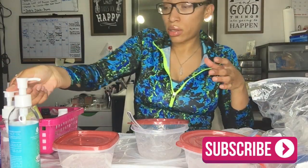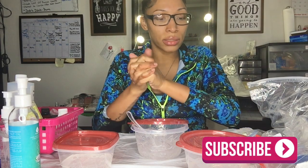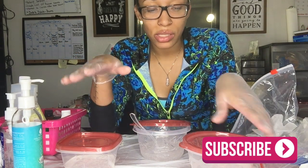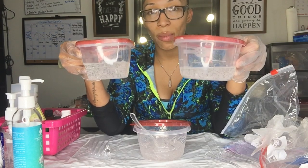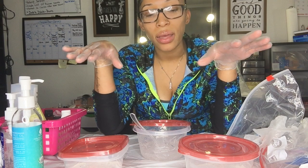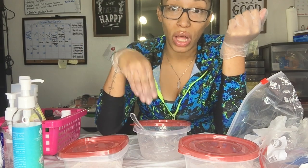I already washed my hands and these are all brand new Tupperware containers. I'm mixing in these instead of plastic bowls because it'll be easier throughout the week since I'm getting my supplies in. I already put Versagel in all of these — it's about three ounces each. I don't have perfectly specific measurements, but I know the consistency I like for my gloss.